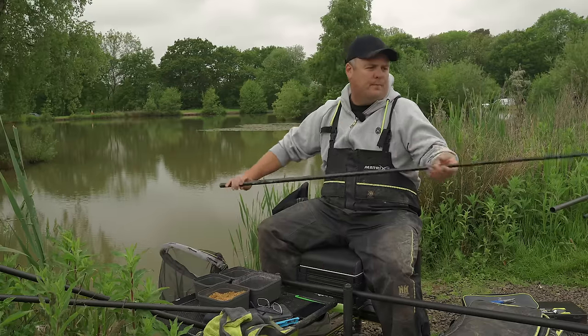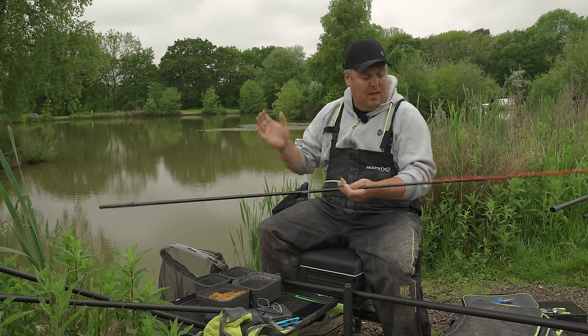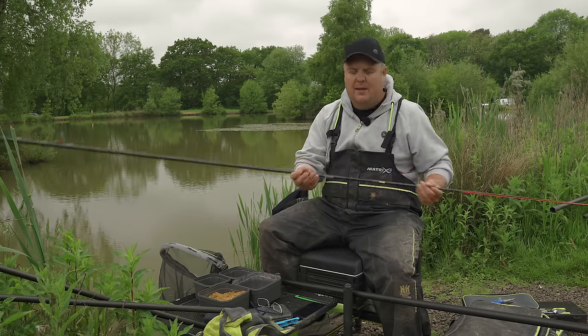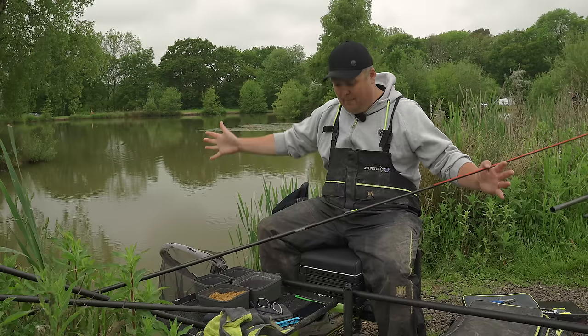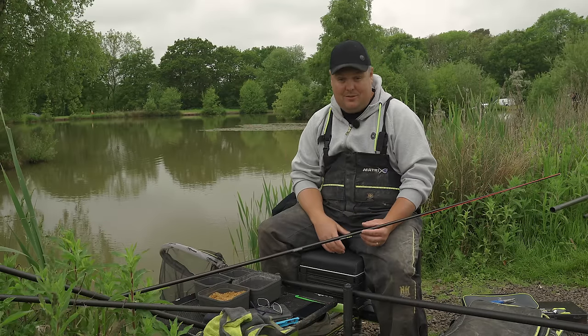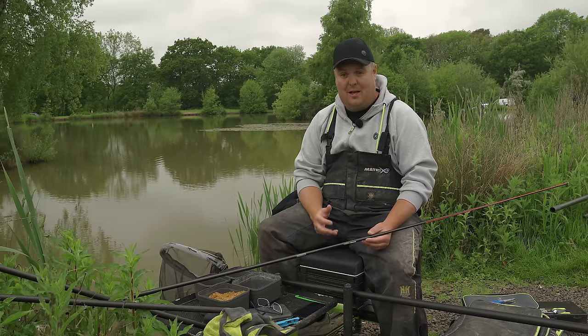As always, it's got to be the rig bit first. Keeping things simple, I've just put this rig onto a top kit. Elastic is entirely up to you - when it comes to worms you could literally be fishing for a perch that big or a carp that big, suited to the venue. Simple as that - it's such a versatile bait.